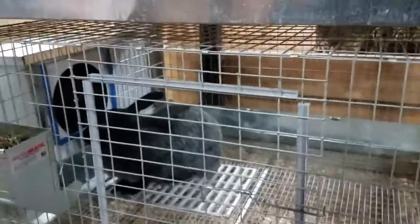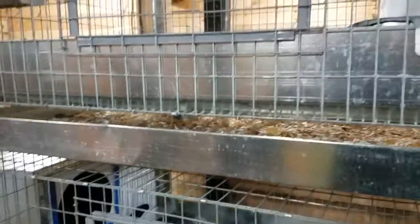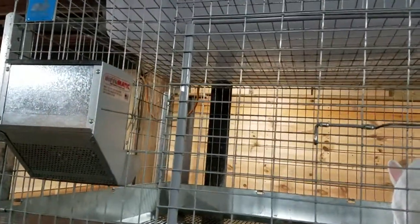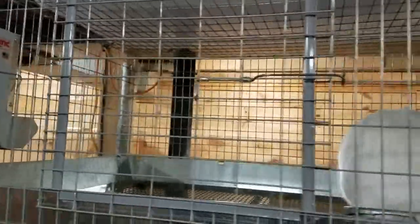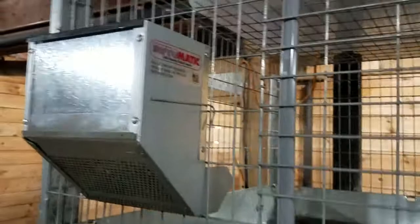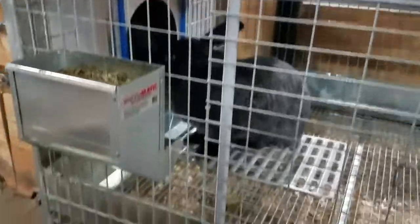Hi everybody. I thought I would do a five-month update on my rabbit cages from KW Cages. I've made a few changes. I added J feeders, so I put one of these in each of the cages. Those are just really easy for me to use.